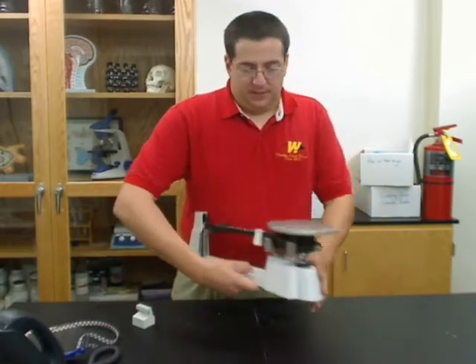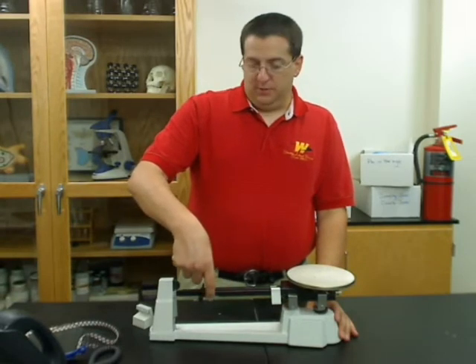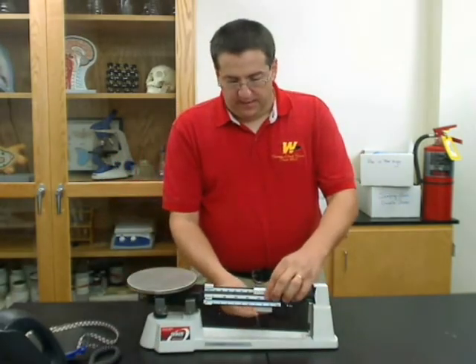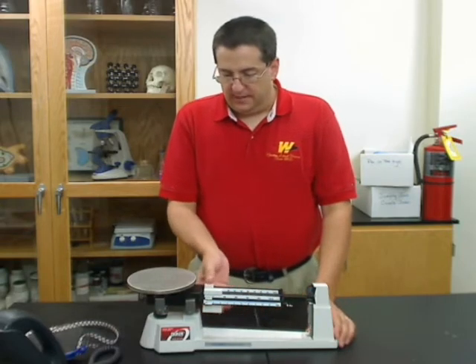The trick is, if you look at the backside of the beam, you'll see that there's a notch cut in the backside of the beams on the high end. And if you take the weight and put it up in that notch, it will fall right on the beam. You can set everything back to zero.